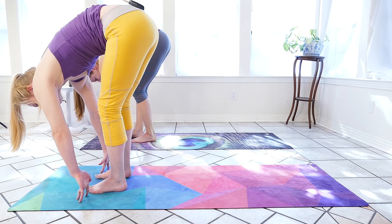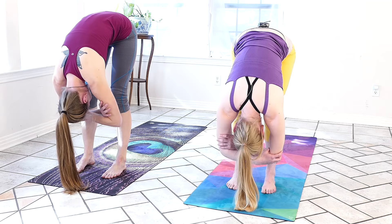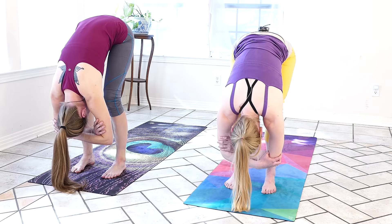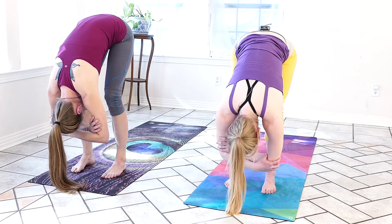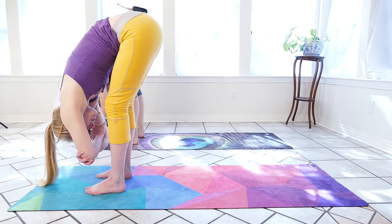We'll start to walk the feet up towards the hands until we can find a forward fold, feet hip distance apart. We're going to relax the crown of the head towards the ground, relax the jaw, let the arms hang. We can even take hold of opposite elbows. We'll take a nice deep bend in the knees — I know there's always a lot of pressure to be able to touch the toes, but truly what matters is releasing tension in the spine and gently warming up the back of the legs. We might play around with starting to straighten the knees, finding a place that's comfortable.